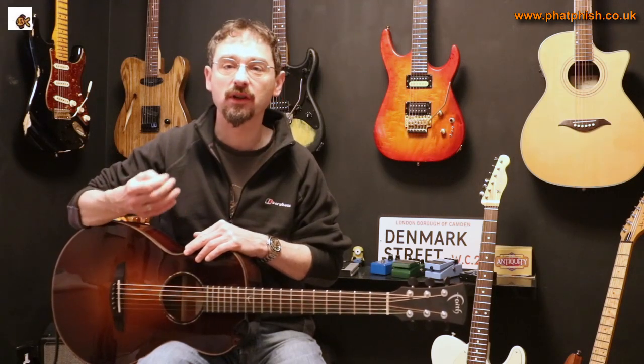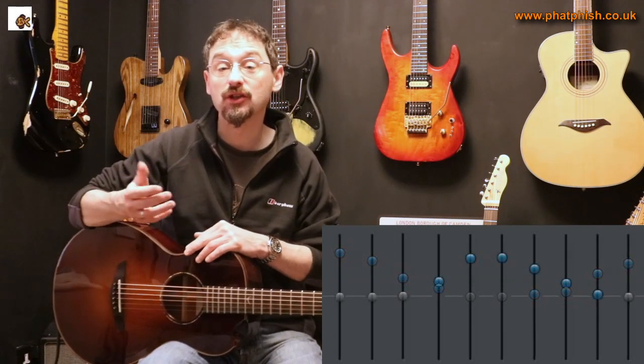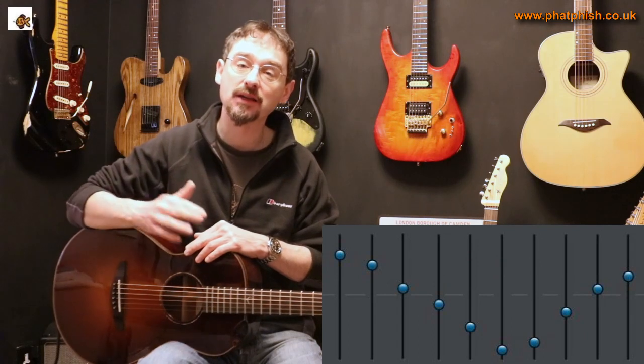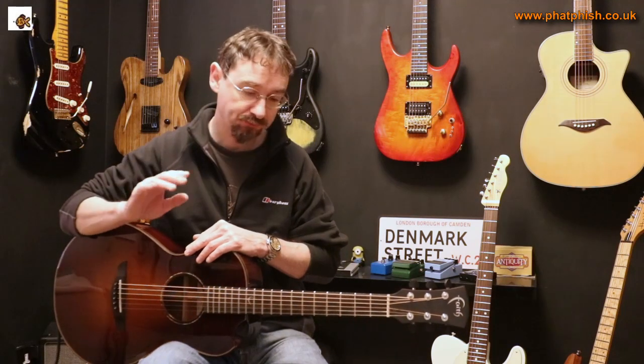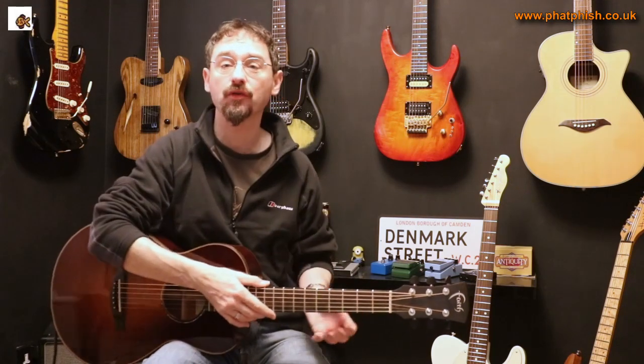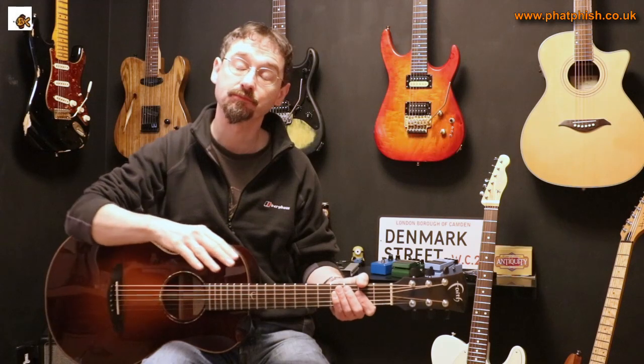On a graphic equalizer, you might boost the bass and treble to give the sound some punch, boost the mid range, or go for a classic scooped metal sound where you boost treble and bass while cutting all the mids. A notch control is like a very specialized graphic equalizer — you're picking one particular frequency. In the case of using a notch filter with an acoustic guitar to control feedback, it's the one frequency where the guitar tends to feed back.